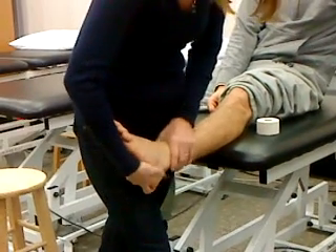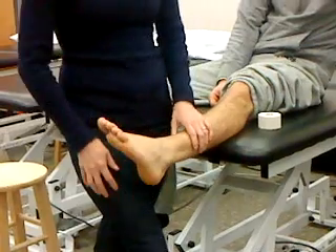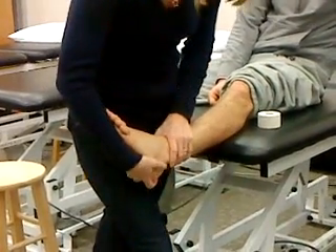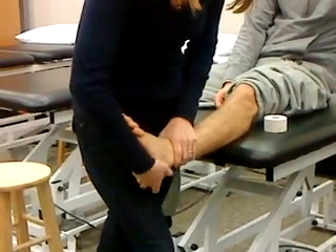And your talar tilt - relax your foot. Nikita sprained his ankle and came to the first lab of the front half because he has a class conflict. So I know he's got laxity in here. You can see I can move that.